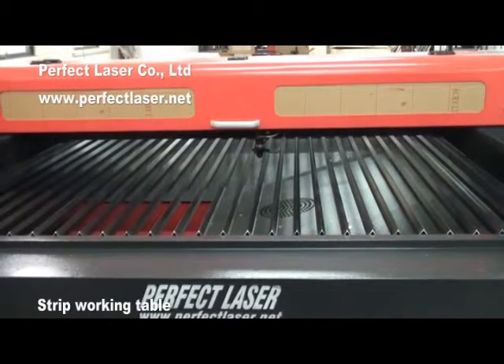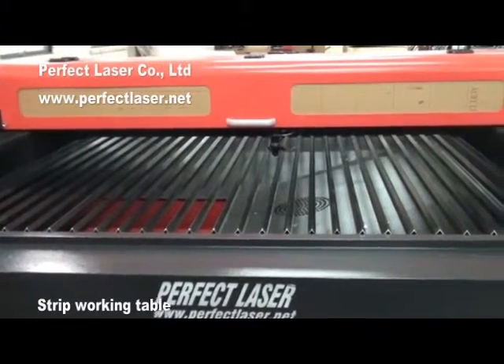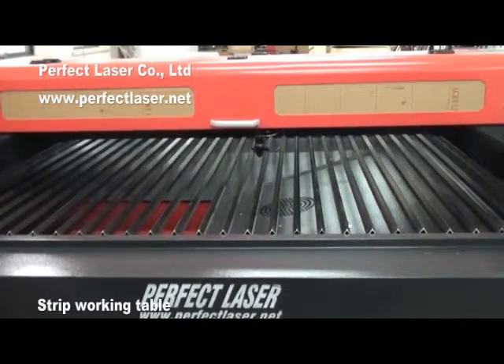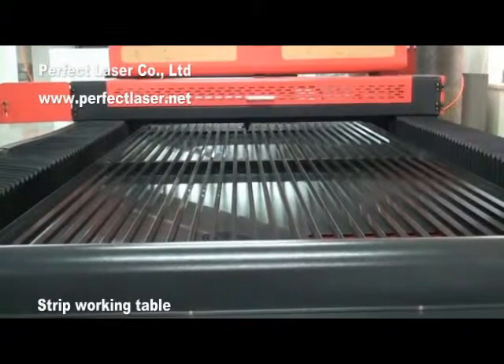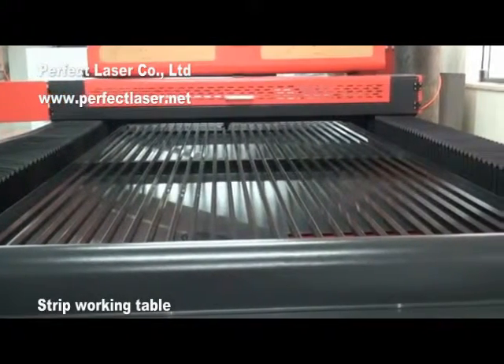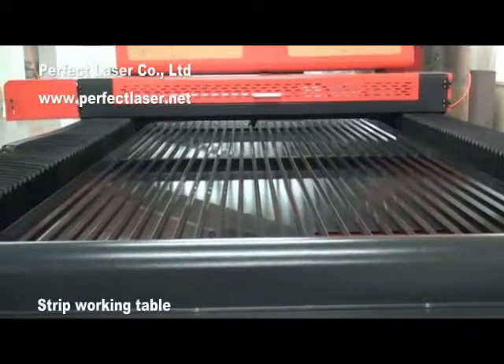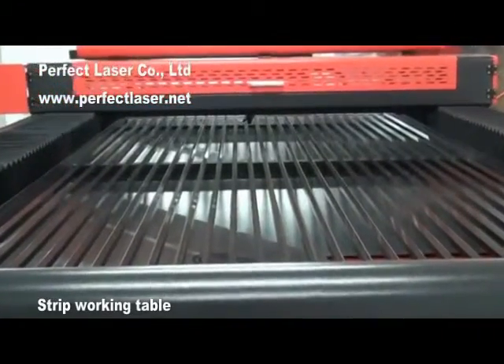The Seekens Stripe Working Table is made by aluminum alloy — it is strong and stable, with heavy loading capacity, and can meet different laser precision requirements. The aluminum stripe working table is a lightweight material with a long service life. The small professional honeycomb table is another choice, suitable for garment cutting.